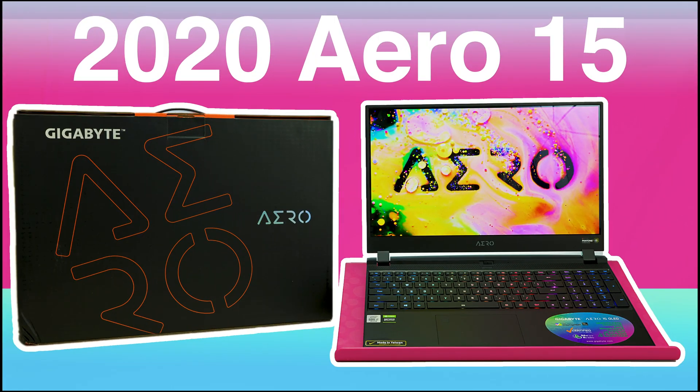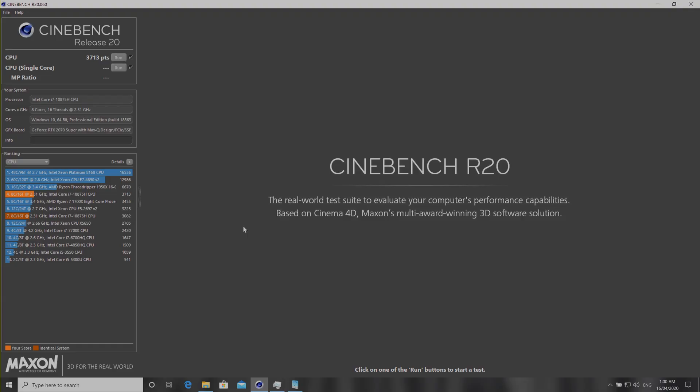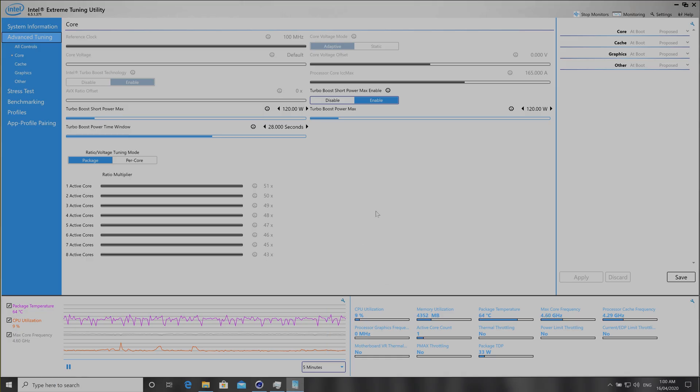Let's set the scene here. I'm using the Aero 15, the latest one with the Intel 10th generation CPU — the i7-10875H, an eight-core processor. This does have a 62-watt limit, but I've gone into Intel XTU and increased that limit to 120 watts. It will do 120 watts for about two seconds and then back off.